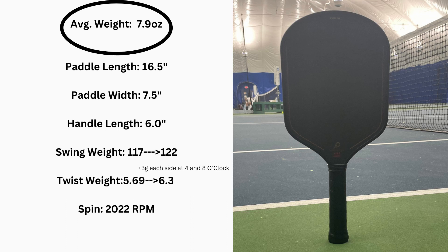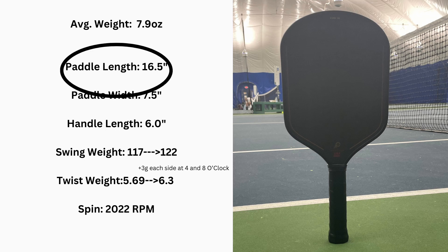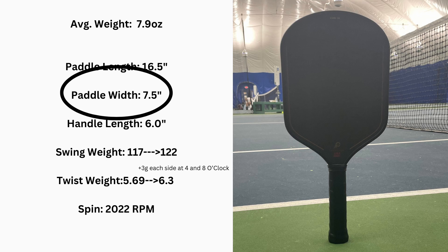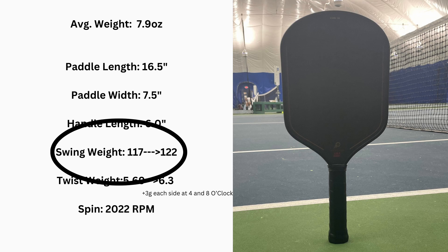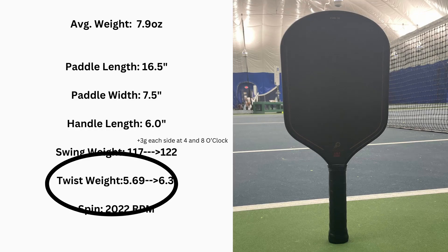We have an average weight of 7.9 ounces and my paddle came in exactly at 7.9. The paddle is standard elongated dimensions at 16.5 inches length and 7.5 inches width. The handle length is 6 inches with a very nice polyurethane molded grip — one of my favorites as a stock grip. Swing weight is 117, and if you add 3 grams of lead tape at 4 and 8 o'clock, it goes up to 122, which is still very manageable.